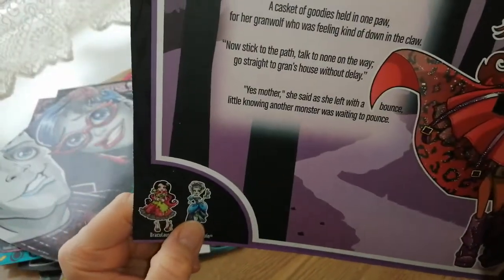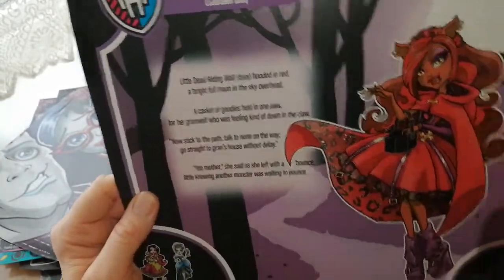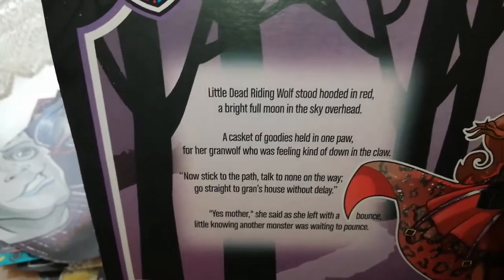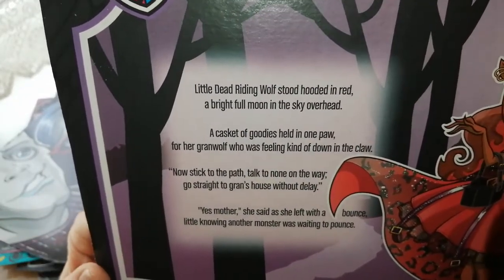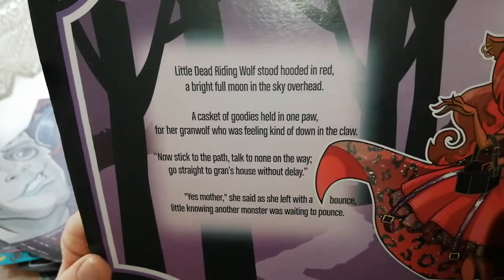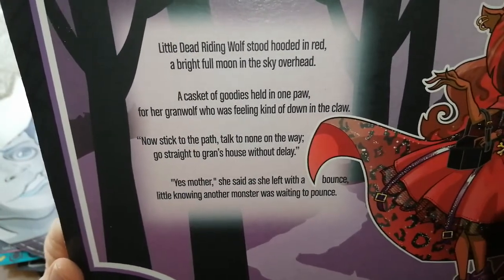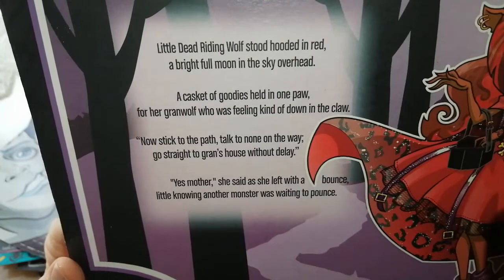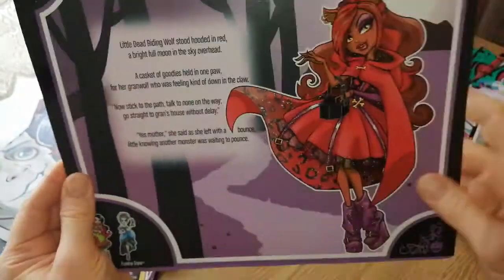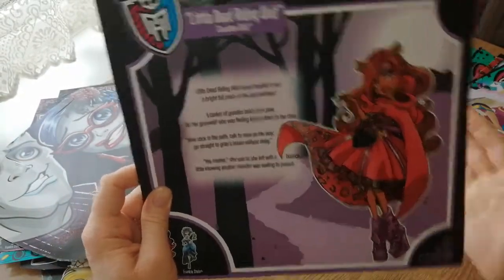The whole of this line is amazing. I think Frankie's probably my least favourite of the three. I just prefer Draculaura and Claudine — I think they're just more elaborate. 'And bright full moon in the sky overhead, a casket of goodies held in one paw for her grand wolf who was feeling kind of down in the claw. Now stick to the path, talk to none on the way, go straight to grand's house without delay. Yes, mother, she said, she left with a bounce. Little knowing, another monster was waiting to pounce.' These all came with their own little diaries and a story — they were so cool.